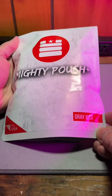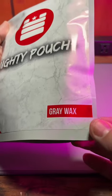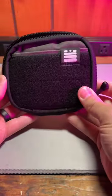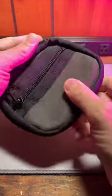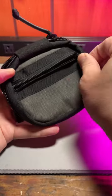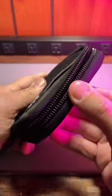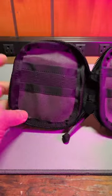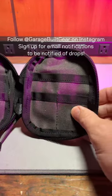Managed to snag another one of these — the Mighty Pouch Plus, available at garagebuiltgear.com. This is the gray wax canvas — excellent quality on these. They continue to be the gold standard when it comes to carry pouches. There's a small zipper in the back and a big YKK zipper around the edge. Open it up for some really neat organization with some elastic flats. Love that gray wax canvas though.